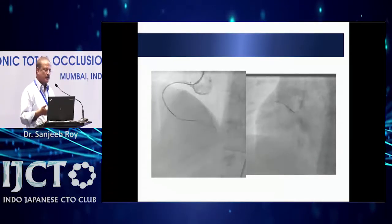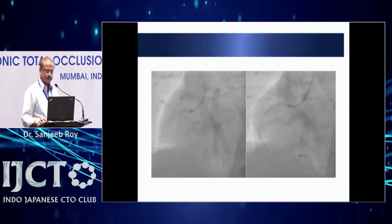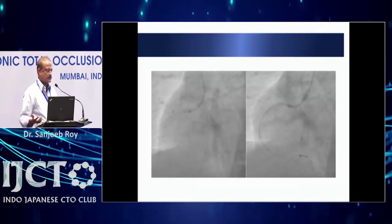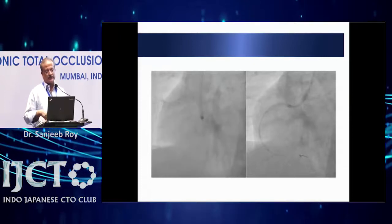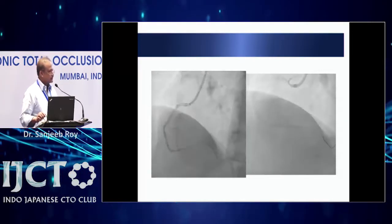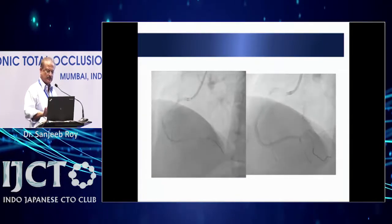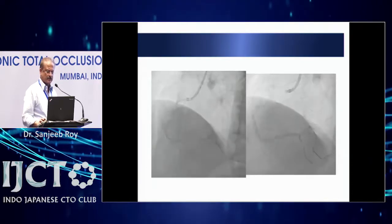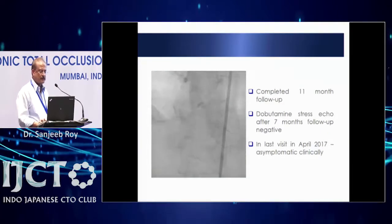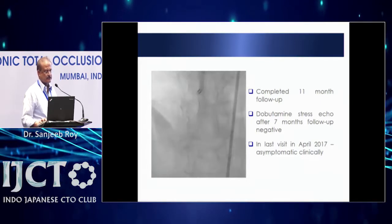The CrossBoss was placed but the guide kept backing out due to the very abnormal origin of the RCA — no guide gave coaxial support. We tried several guides, then added a GuideLiner, almost reaching the crux but still not able to progress. At that point we tried the knuckle technique and through the knuckle we were finally able to re-enter the lumen. After re-entering, we stented the vessel. There was some haziness at the PDA ostia but we did not touch it.